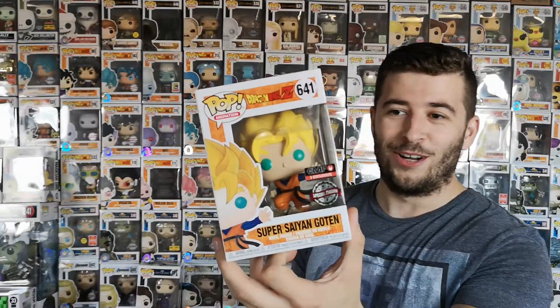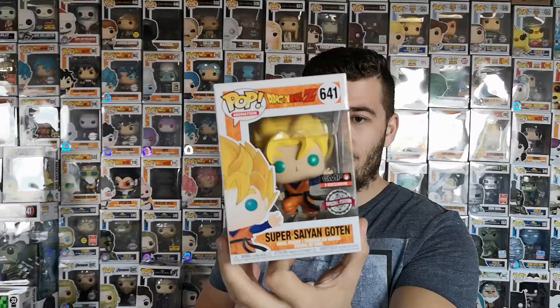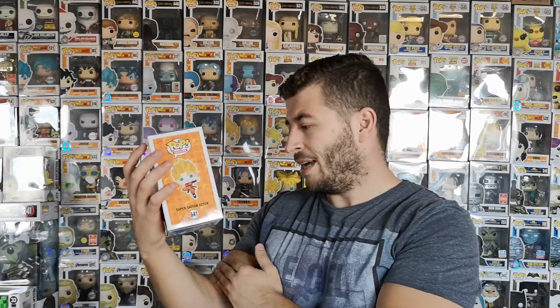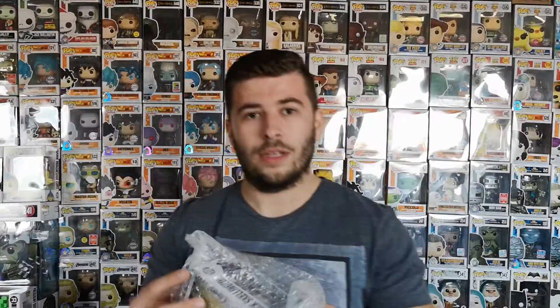Next we got Super Saiyan Gotenks — this is an EMP exclusive. When did he first go Super Saiyan? Pre-Cell Games? Anyway, must be for sale. He doesn't go Super Saiyan against Buu does he? A little fuzzy, but another nice one for the Dragon Ball collection. Very nice action pose, new mold — let's go!